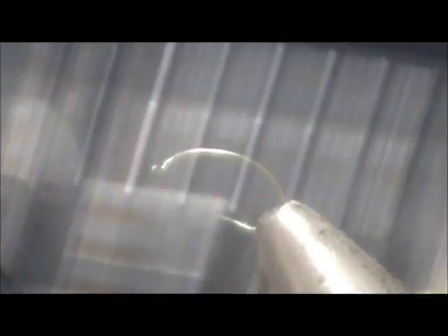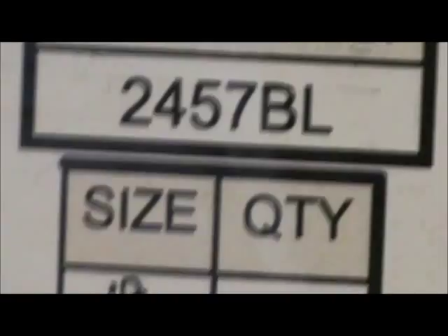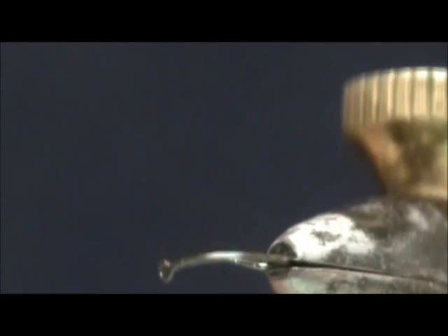The hook I'm going to use is a 2457BL — that's barbless. This is a size 18 and this is from Green Caddis Outfitters, greencaddis.com. This hook has a slightly offset shank, which is just to aid in hooking.